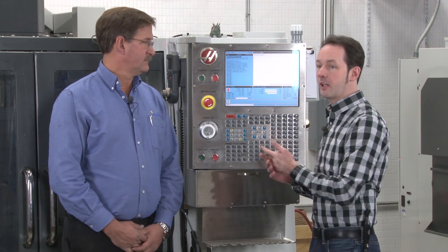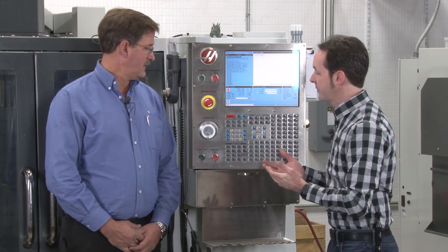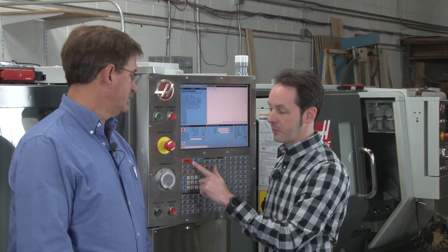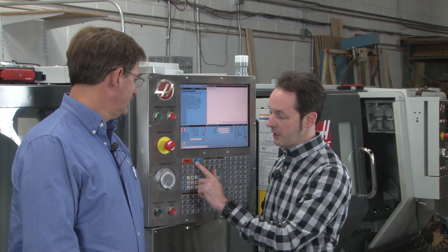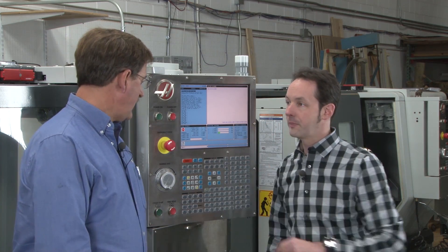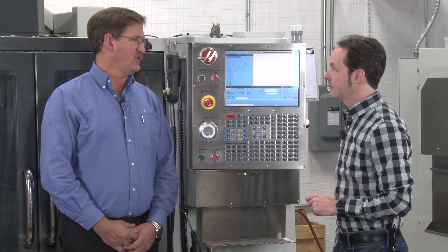Reset to clear alarms, and then the next step is 'power up, restart.' That button is right next to the reset button — the reset button is bright orange and huge, and next to it you've got one that says 'power up, restart.' Pressing it will fire the machine up: it'll turn on the servos and zero out the machine.